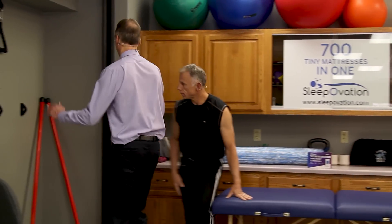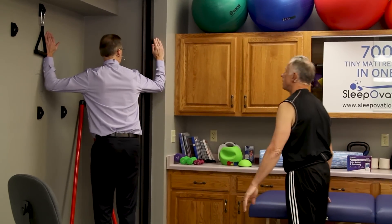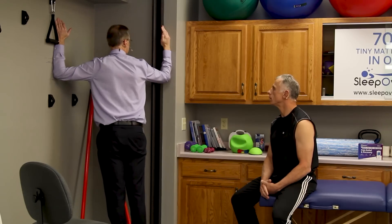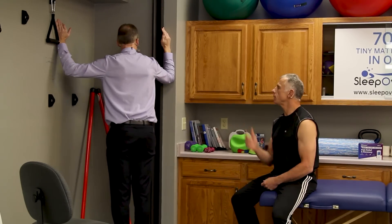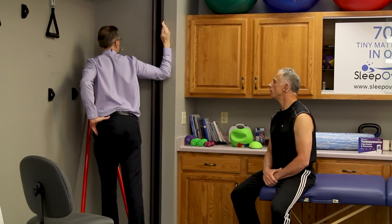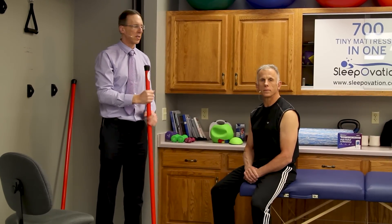Number five: you can go up to a door frame corner. Put your arms like this and squeeze, squeezing your shoulder blades together, and really lean in. A lot of times that'll cause the cracking you're looking for. If it doesn't crack, it's a great exercise for your posture. You can even do one arm at a time — keep one arm on your hip and go forward like that. That single-arm variation was number six.